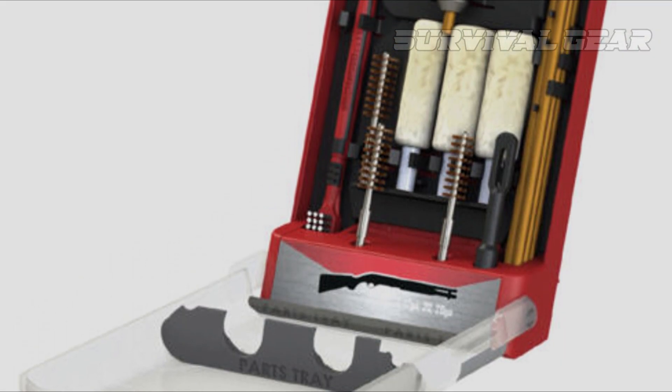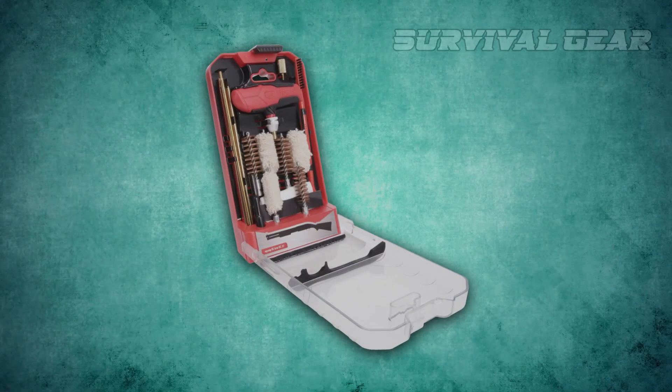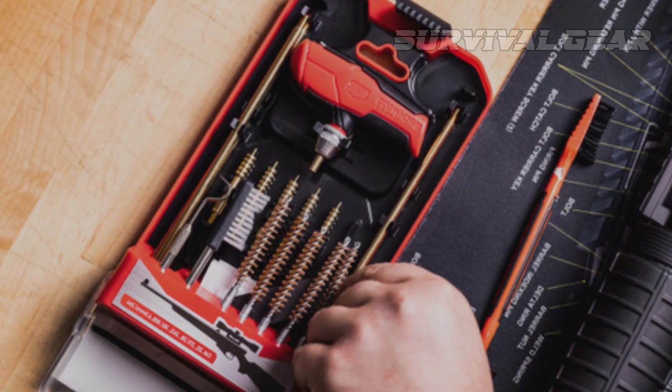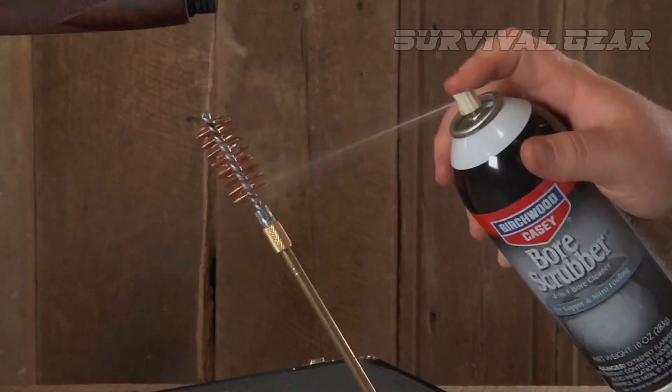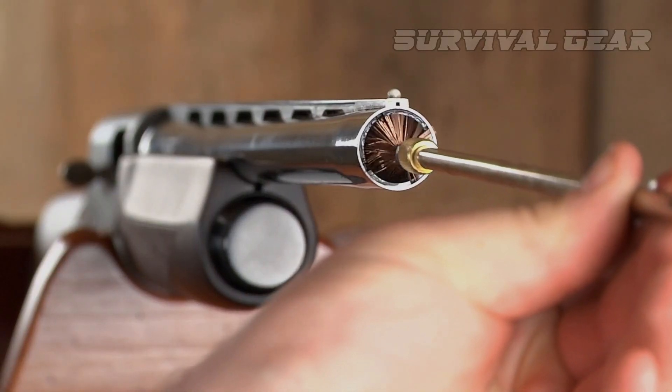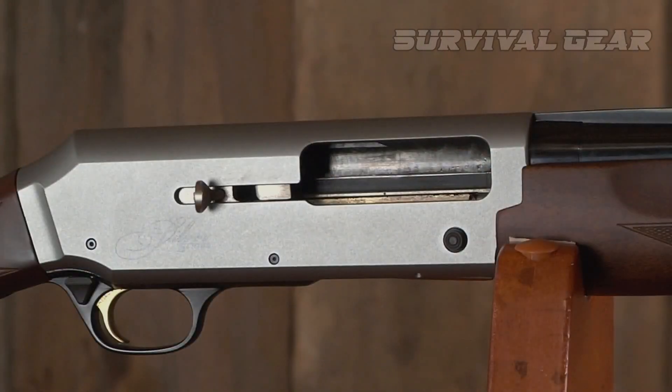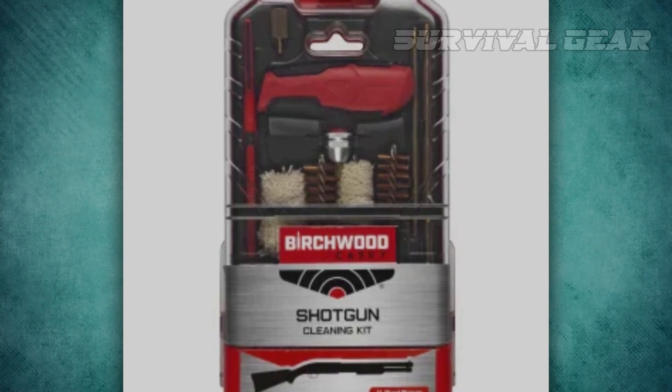It comes in a highly organized and compact plastic case with a kickstand on the back to set it upright in use. Although it doesn't include any solvent or oils, it's a great option for anyone who only uses shotguns or wants an extra kit to keep with their hunting equipment. It includes all the basics but doesn't have any extra parts or fluff that you won't need or use.